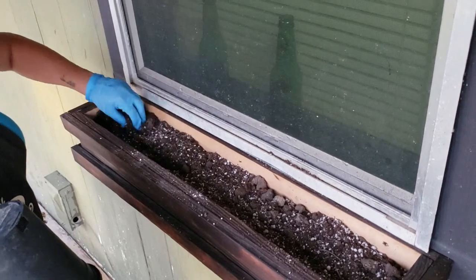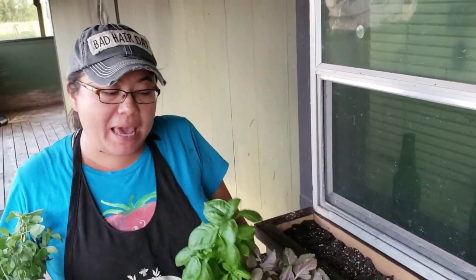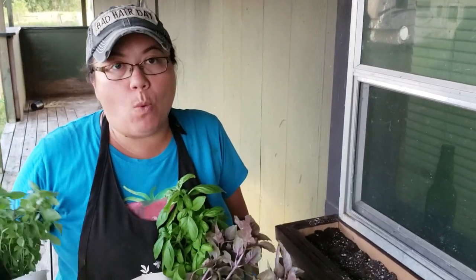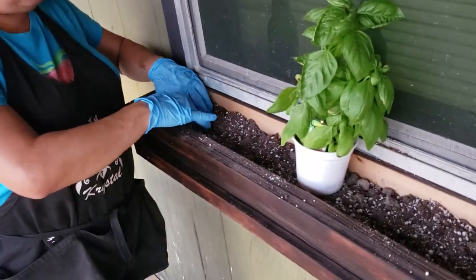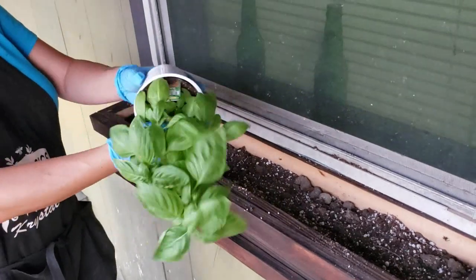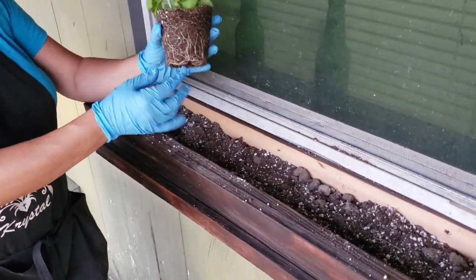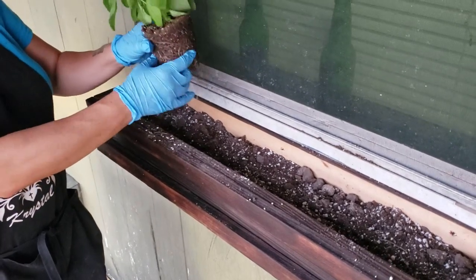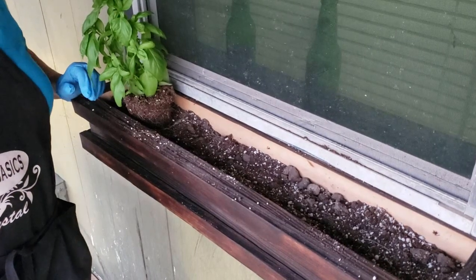Now it's time to add the plants — the fun part! For this project I went ahead and got four different kinds of basil: a Genovese basil, a purple basil, a Thai basil, and a sweet basil. I love basil — it's so wonderful to cook with, and being right off my kitchen window it's going to be super convenient. I'm going to dig a small hole, then pop the plant out of its pot by squeezing the pot and gently tugging it out by the base. You're going to see some roots — it's a little root bound — so I want to break those roots up just a little bit, then plop it in and add more dirt.